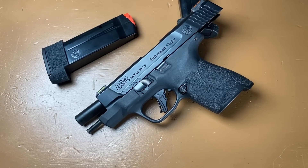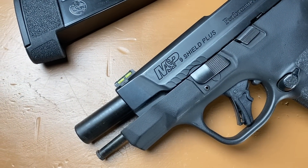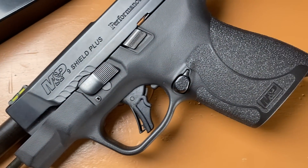My normal carry pistol is a 4-inch Shield Plus in 9mm, but post-surgery I've opted to switch to a bigger handgun, a Smith & Wesson M&P Compact in 9mm. In this video, I want to share my thoughts on why I made the switch.